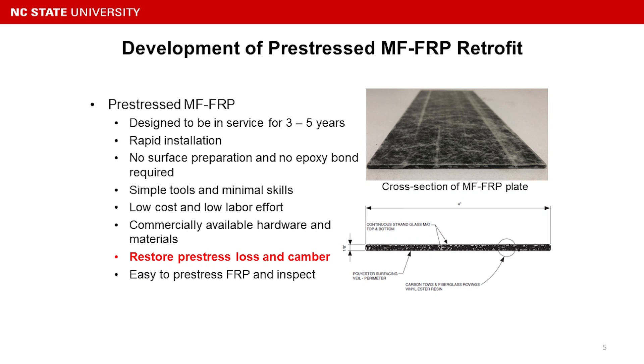With those motivations, we developed the Pre-Stressed MFRP retrofit system. The system is designed to be in service for three to five years. It features rapid installation — you don't need any surface preparation and no epoxy bonding is required.